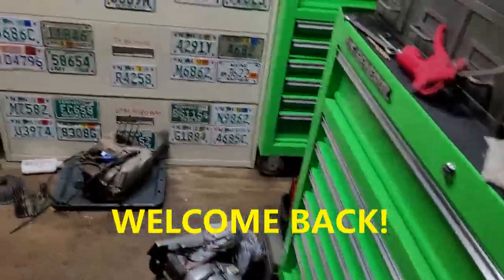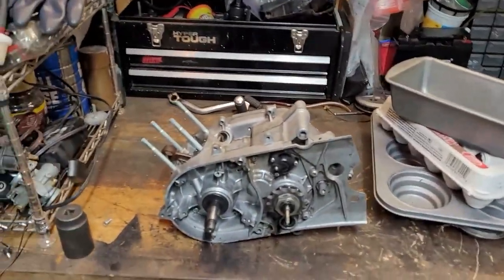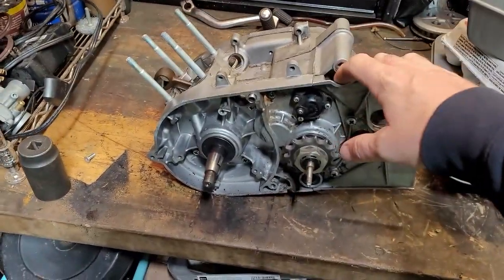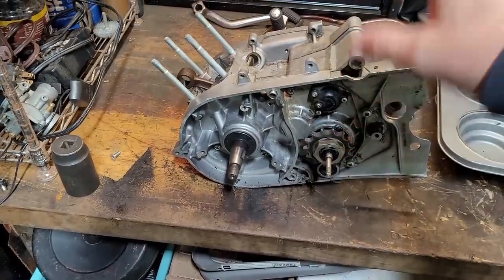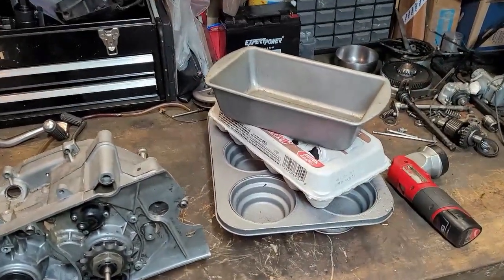Hey YouTube, how you guys doing tonight? Kevin here coming at you with another video. We are going to be working on this bad boy right here - we're going to be splitting the case on this tonight. You're probably wondering what that is, we'll get to that in a minute.